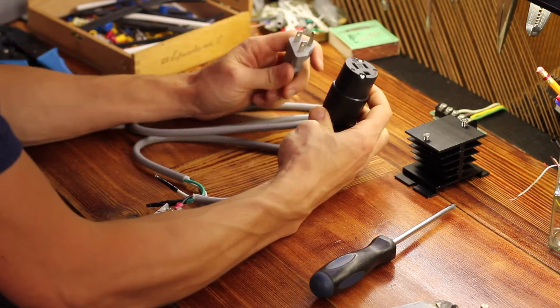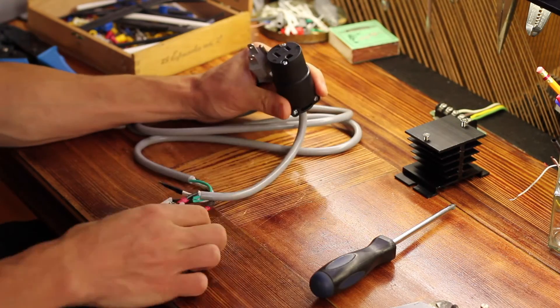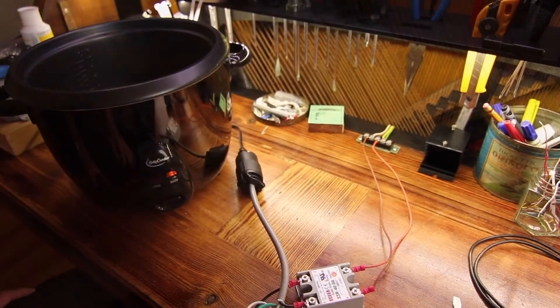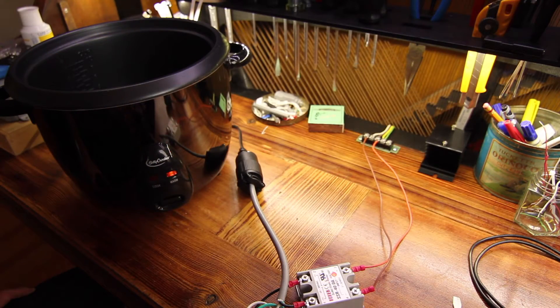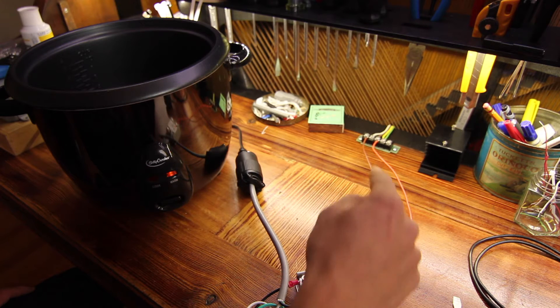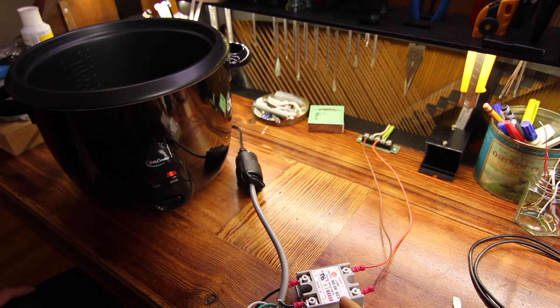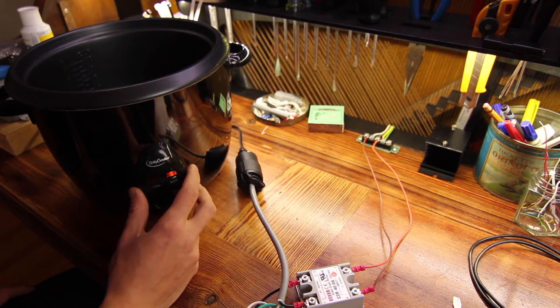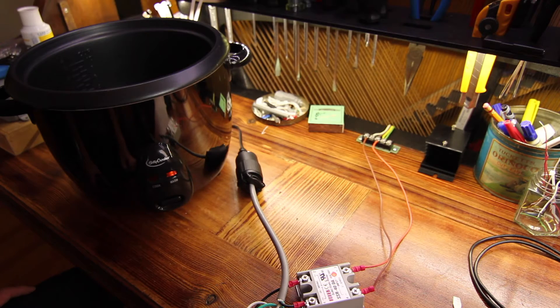We essentially have an extension cord that's interrupted by this solid state relay. I'd like to test whether this SSR gets very hot, so I've wired it up to a 5 volt supply and I'm just going to run it at 100% duty cycle for a while to warm up a little bit of water and see how hot the SSR gets — and decide if I need the heat sink or not.